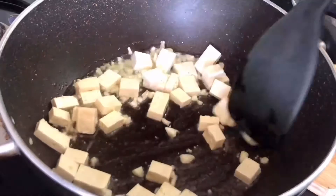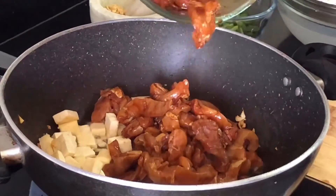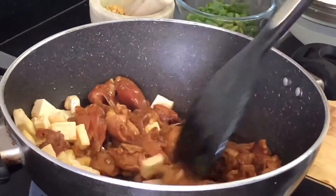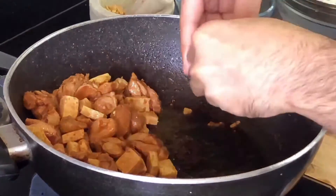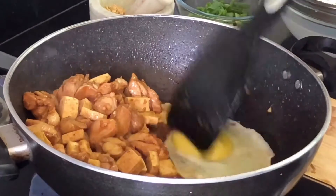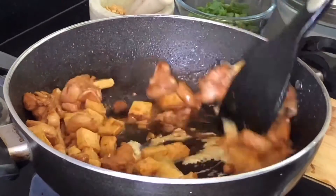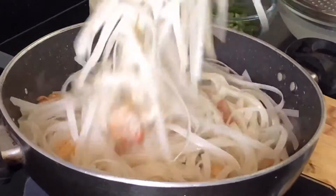Stir it around for a bit and then add your marinated chicken. Once your chicken is half cooked, partition everything to one side and then crack an egg. Egg is an optional ingredient — if you are making it vegetarian without chicken, you can leave it out. But if you are making it with chicken and you do eat egg, I would highly recommend it.